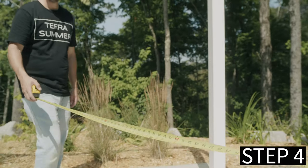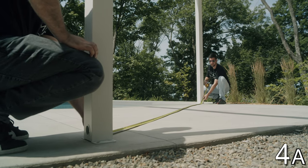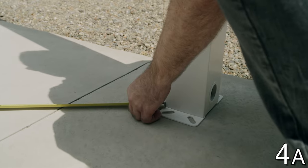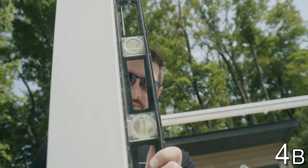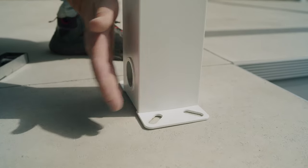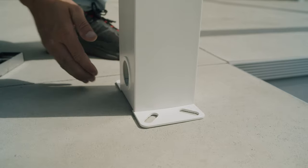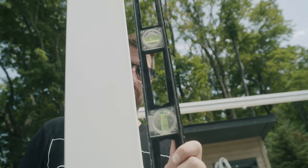Step 4: Control that the pergola is square. Measure both diagonals from the inside of the legs — the length of both diagonals shall be equal. If the diagonals are not equal, it means that the pergola is not square. Using a level, move the legs to make them straight and control the distance again. Repeat these steps until you achieve the same dimensions on all diagonals.